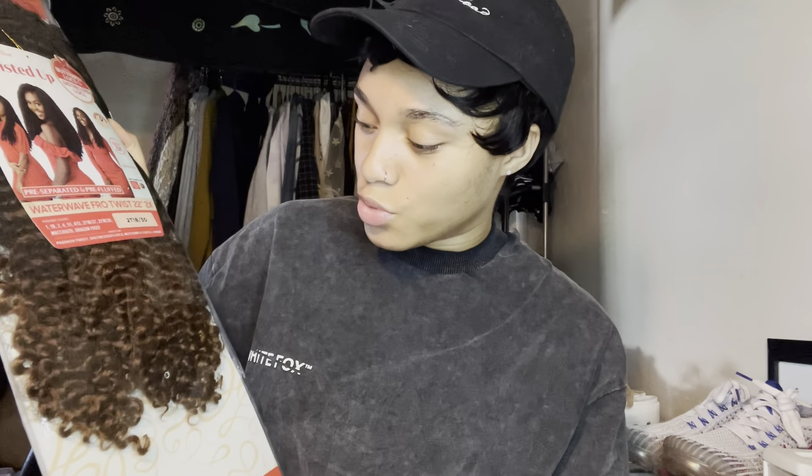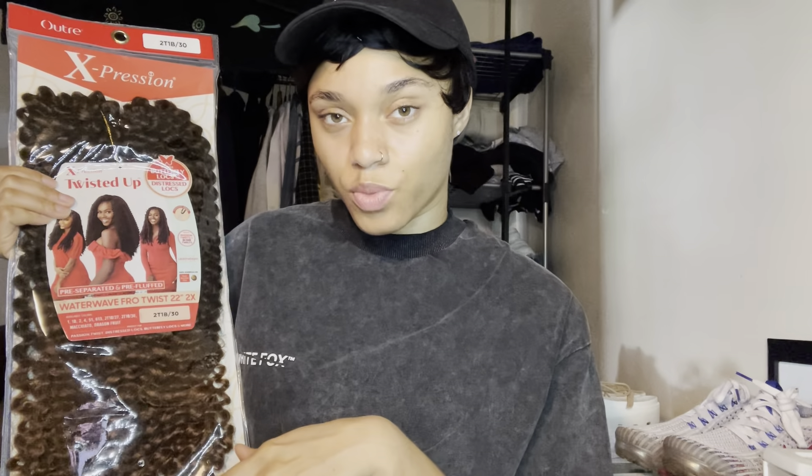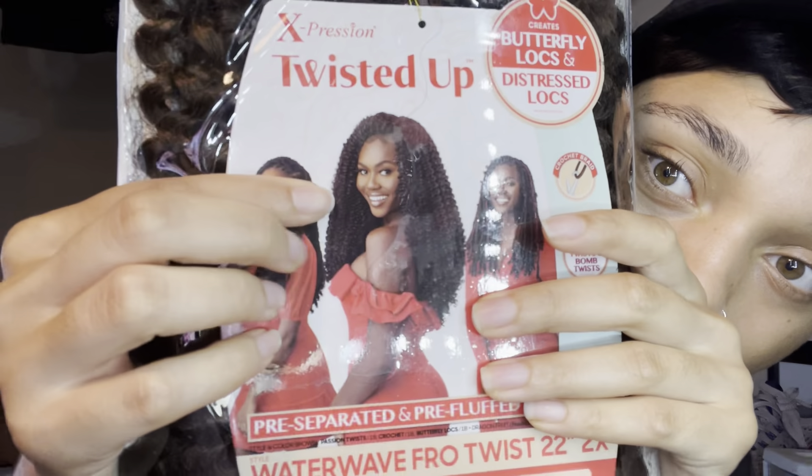I got two of those, and then I got one two-tone 1B/30. I'll probably spread that in somewhere as well, but I want big hair. You can see the hair like this, but I want to frame it a little better with my face in the front.